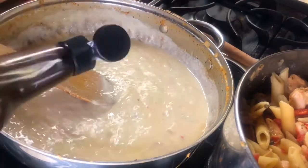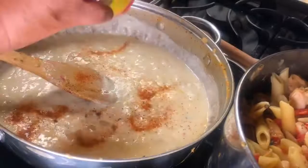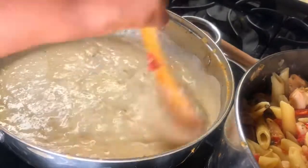Don't worry about the measurements, I'll have it down in the description. A pinch or two of some Worcestershire sauce here — I'm going to season my roux, or my bechamel sauce, stirring it well.